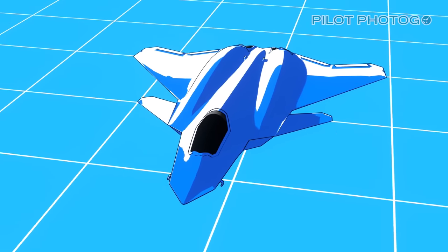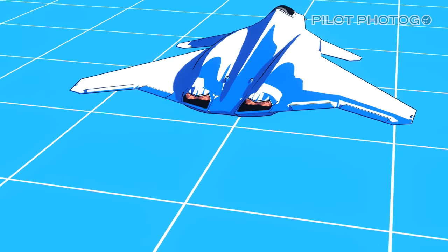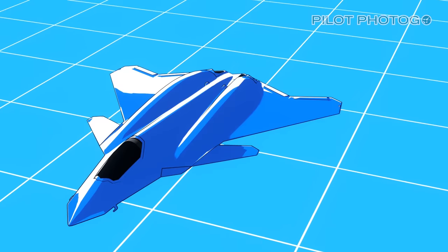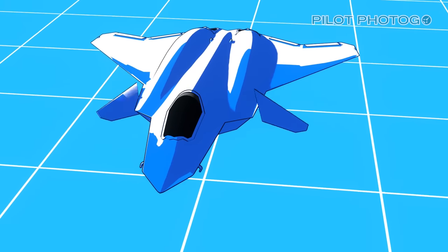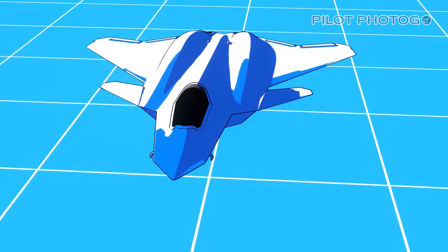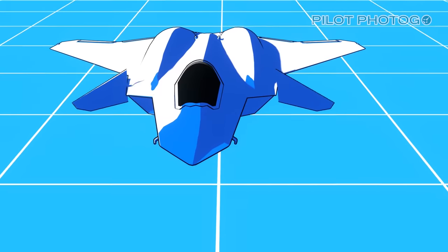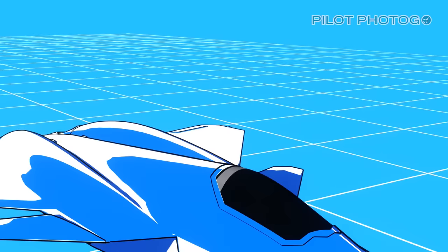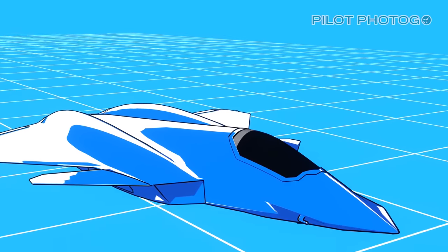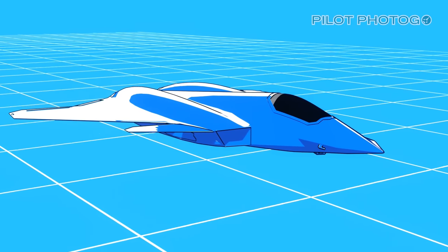We've mentioned the lack of vertical stabilizers or tails. As a result, the FA-XX would be controlled by the use of elevators, flaps, and even forward canards. Although there is somewhat of a stealth penalty for using canards, in our notional concept the benefits outweigh the risks. The canards would allow for improved performance on carrier takeoffs and landings, as well as allowing for higher takeoff weights from the carrier. Additionally, this aircraft would use the most advanced radar-absorbing materials, or RAM coatings, to absorb radar waves, thereby increasing its stealth profile.